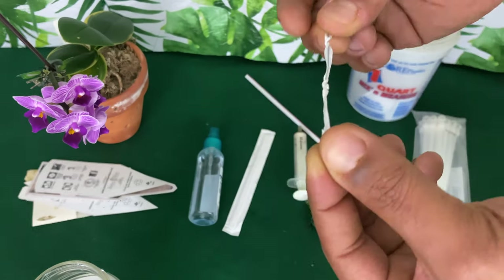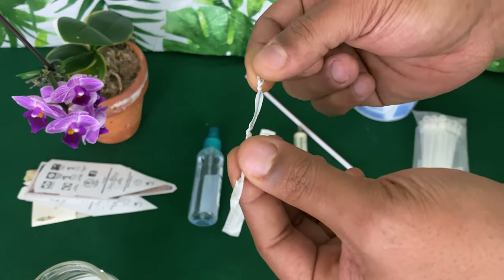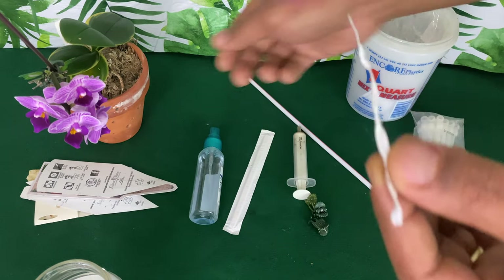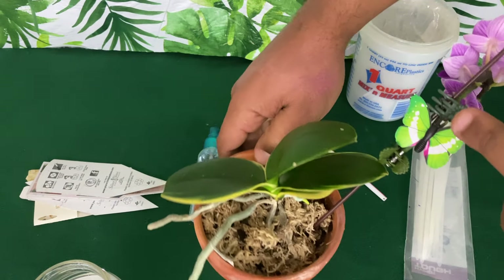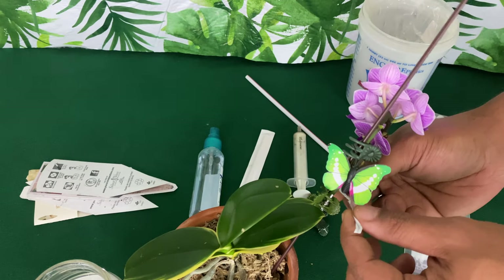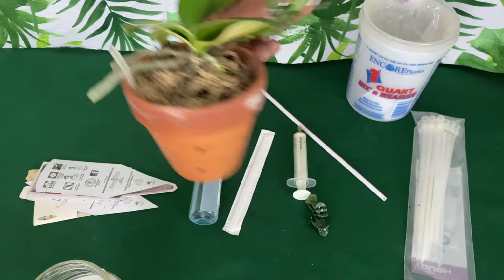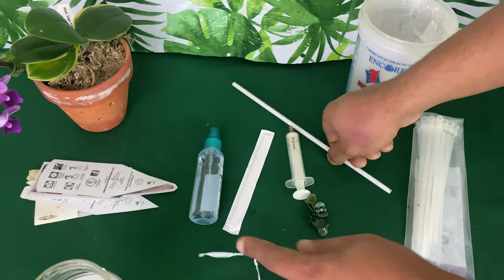This right here is a twist tie that you get on your bread. Don't throw that away anymore, because if you don't have these clips, you can use this to stabilize and train your flower spike.